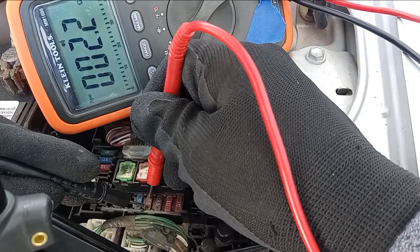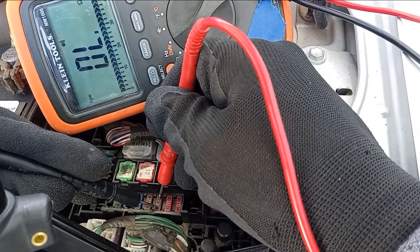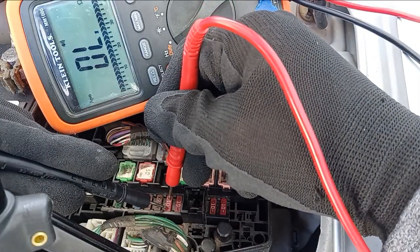Go down the line and make sure they're all working properly. If you happen to come across one that doesn't have a beep to it, chances are it's burnt out. Pull it out and inspect it.